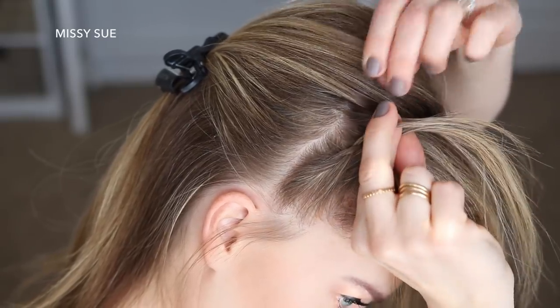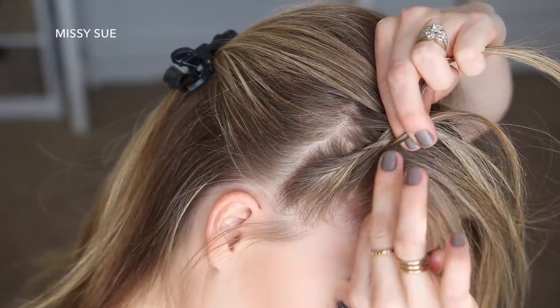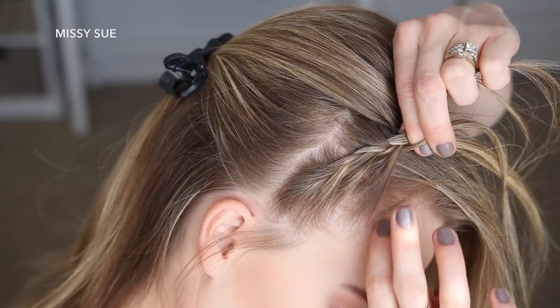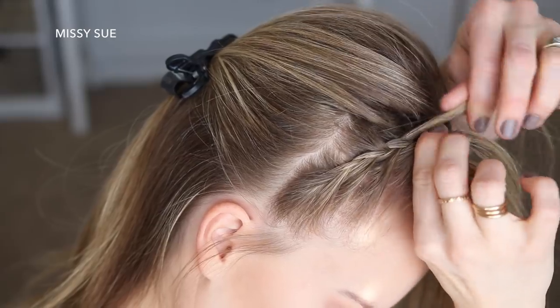Once the braid reaches my temple and I've done three or four stitches of a French braid, I'm going to stop adding in sections to the back side of the braid and only bring in hair from along my hairline. This switches the braid to a lace braid and will help it look more like a headband. So then I'm just going to continue braiding the hair into a lace braid, only pulling in new sections from along the hairline, working around the top of my forehead and then back down towards my left ear.